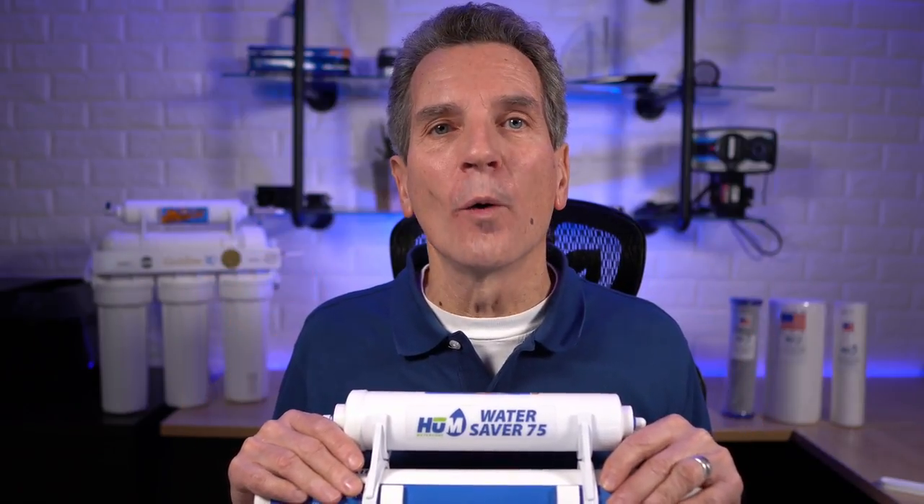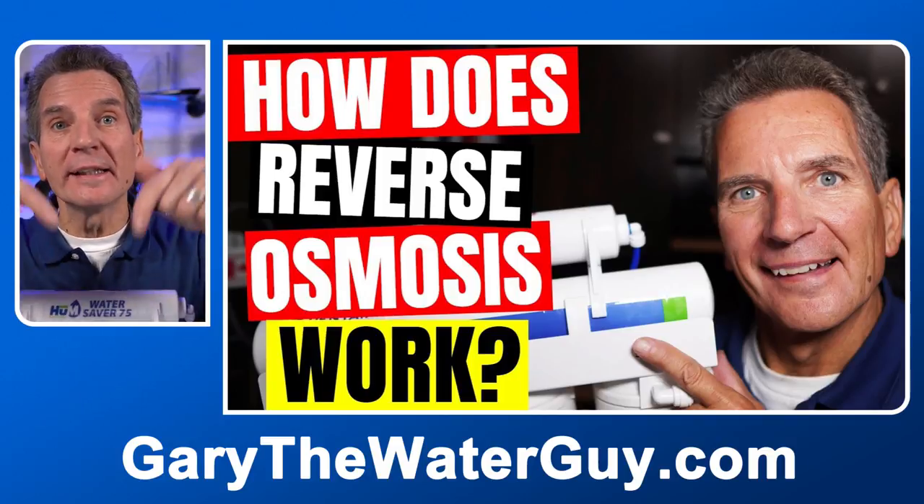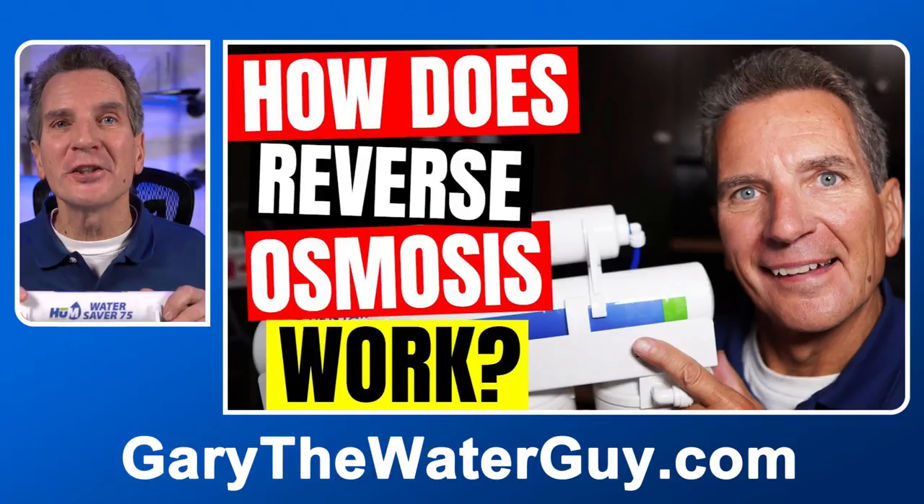I'm Gary the Water Guy and I simplify water filtration to help you conquer crappy water for your family. This video is for the homeowner, the do-it-yourselfer, the plumber — anyone that wants to tackle replacing the filters in your reverse osmosis system at home. If you're not sure how reverse osmosis drinking water systems work, you may want to check out my video — I'll put a link in the description down below.